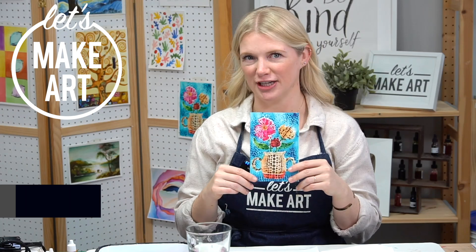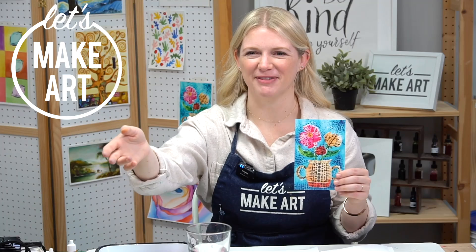Hi everybody, it's Sarah Cray, and I teach watercolor. Today we are doing our dot flowers project. We have Michael here, who's working the cameras. Keenan's on vacation, he's taking a break, which is so good for him, and so we have Michael to fill in. He's filmed with us before. He's also my husband in real life.